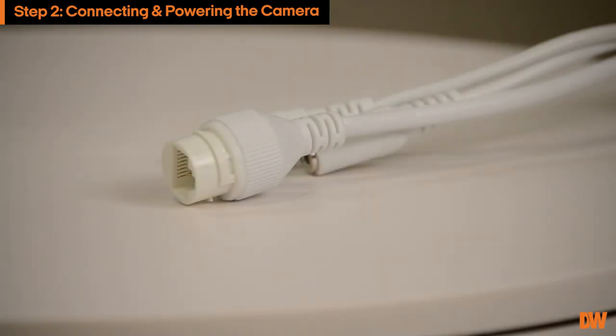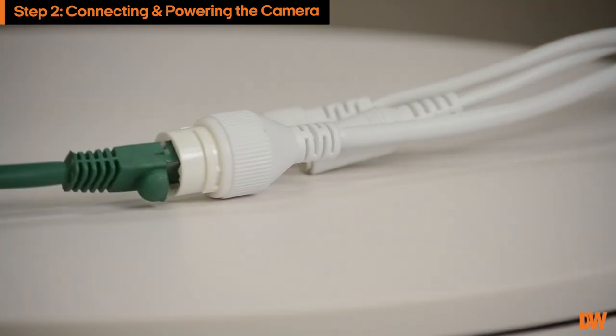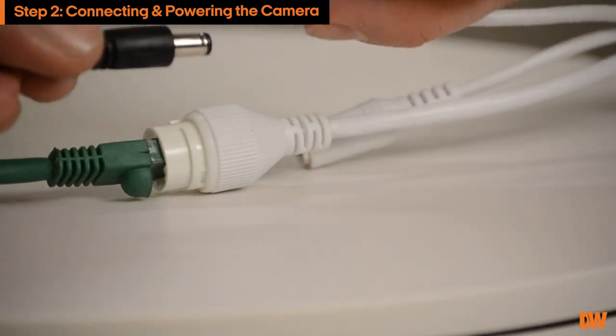If you are not using a PoE switch or PoE injector, connect your ethernet cable to your network switch and use a compatible power adapter with the camera.